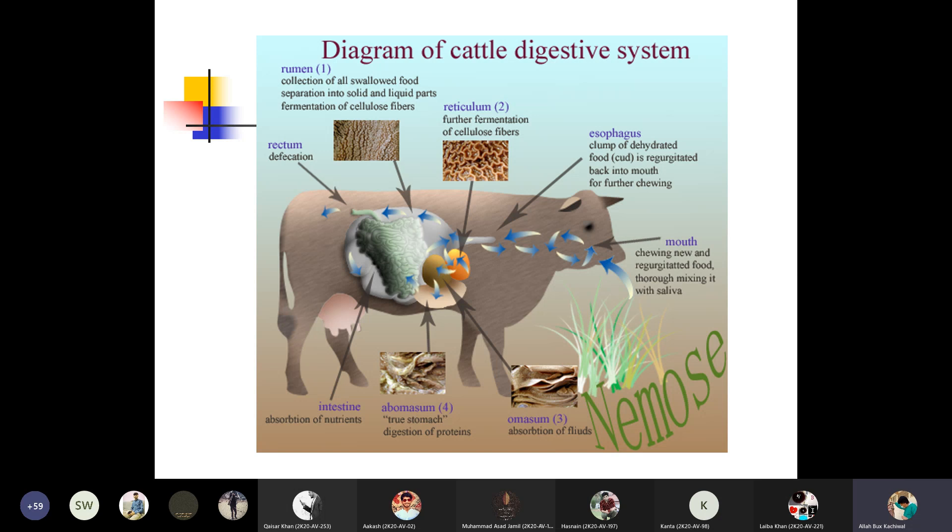After the fermentation, the reticulum has to further ferment the cellulose fibers and then convert them into glucose. Decomposition takes place, and the digested food is transferred to the omasum where absorption takes place. Then the abomasum transfers this food where digestion of protein takes place, and then it is transferred to the small intestine duodenum where most of the absorption takes place.